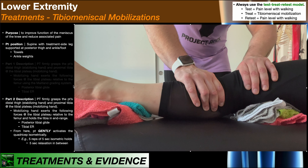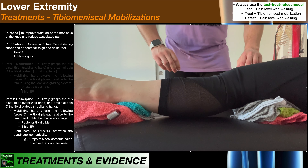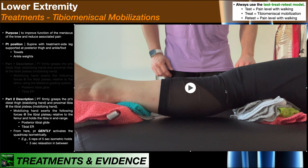You would not proceed to Part 2 unless Part 1 reduced or abolished pain. If it did nothing for pain or potentially increased it, there's no reason to go to this technique because you are taking it to end range and holding there. After treatment we retest using the same initial activity — if it was pain level while squatting, we retest squatting. We know it was effective if the reported pain level is less.